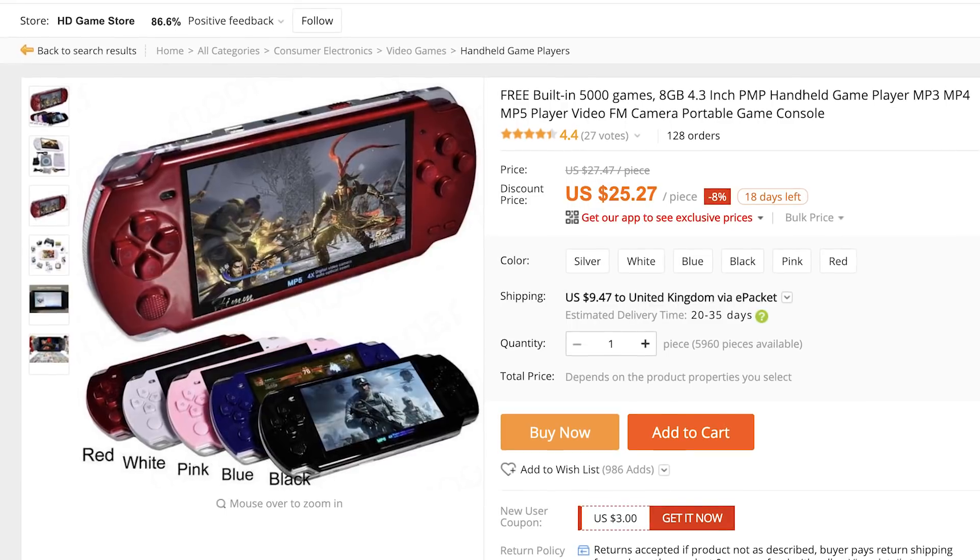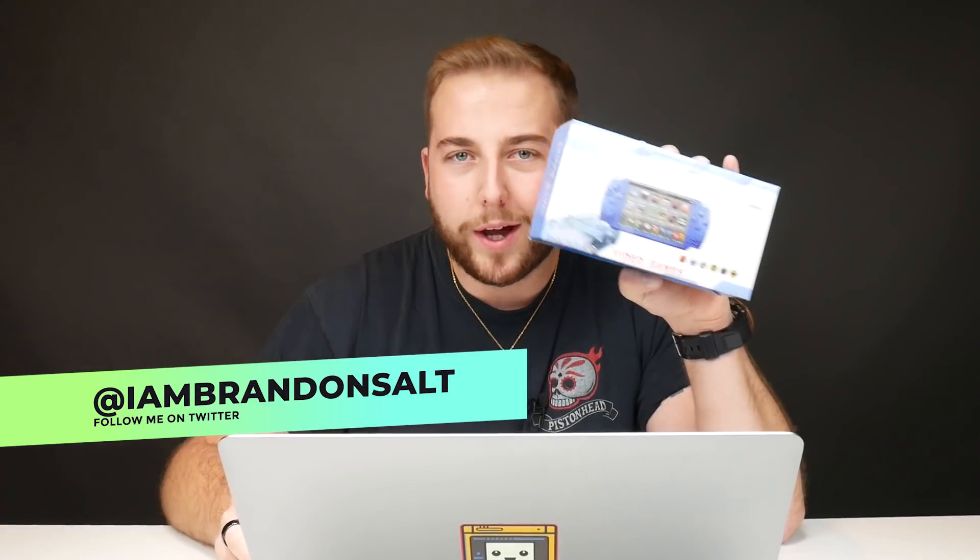I've had this console for about six months because my channel is all about fake, crappy, retro handhelds, and it's here. I've got it. This is what he's trying to sell everyone, and I picked this up for less than $25 — I think I picked this up for $20. And I can confirm it's pretty bad.